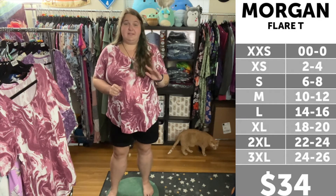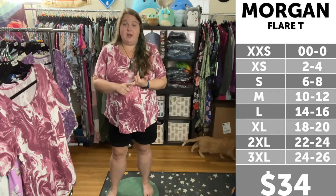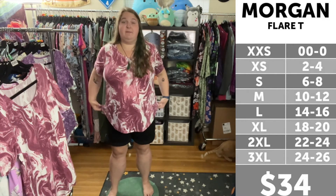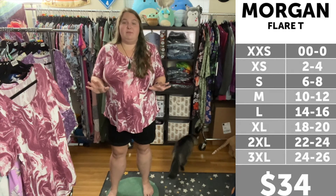I have heard a myriad of things about sizing on the Morgan. For me, especially in plus size, true to size and one up are my preferred fit. However, if you're a straight size lady, I have heard that true to size and even one down is a good option because of the flare. So this is one that you're going to kind of need to try and play with sizing.